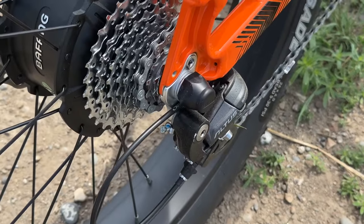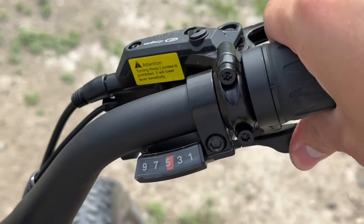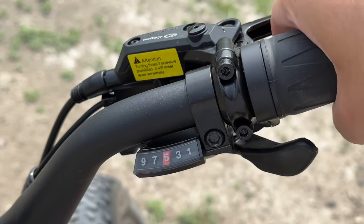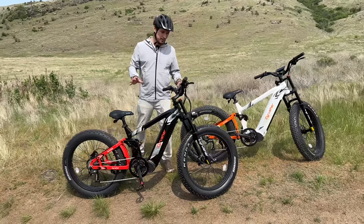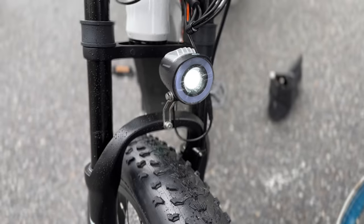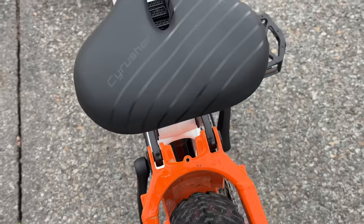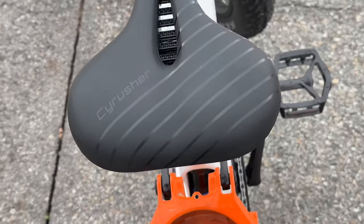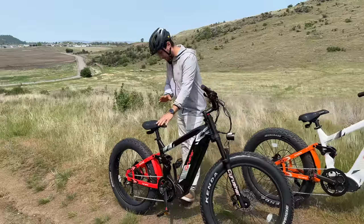It has a Shimano 9-gear system, so you can change your gears. The levers are set up very conveniently with a back lever to switch, which also makes it easier. Some of the accessories are really nice — we have the headlamp in the front at 250 lumens, nice and bright to make sure you're seen. On the back, the seat is super comfortable, way better than a nice non-e-bike mountain bike that I have, with lots of adjustability.